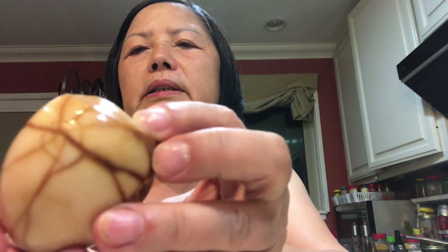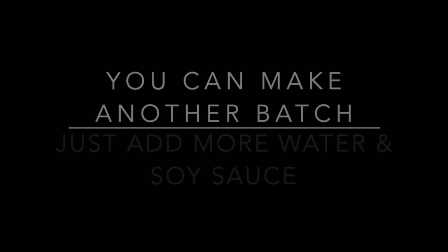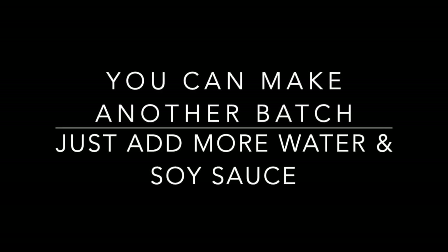I'm going to peel the egg and show you the marbling — see how beautiful it is! It smells so good too. I hope you'll give it a try. Thank you!